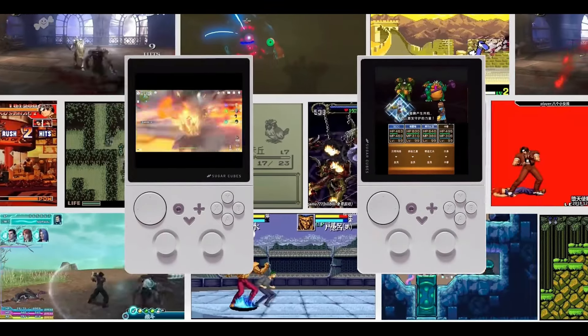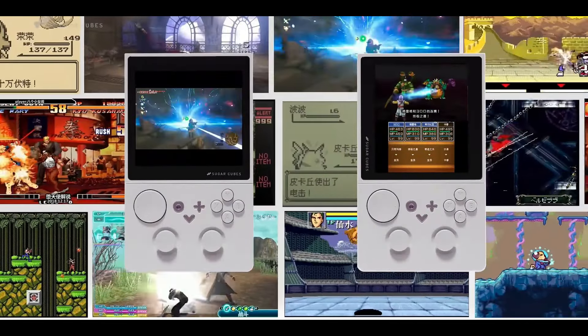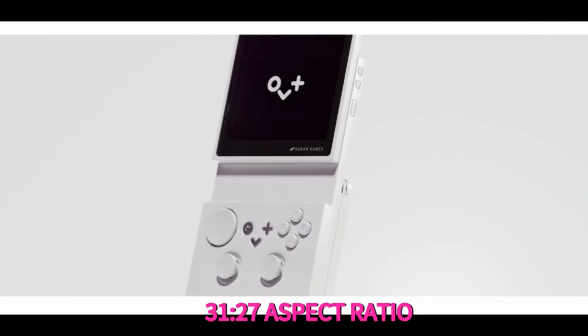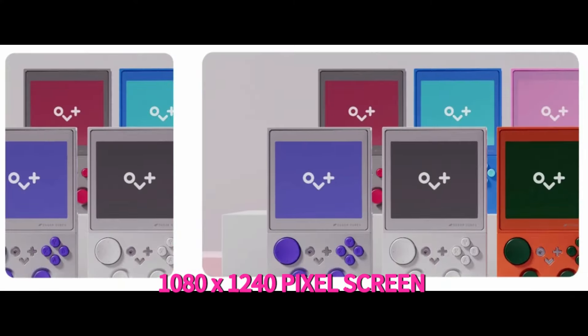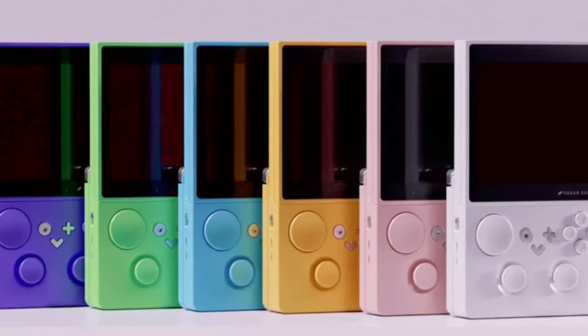The console boasts a 3.9-inch, 1240 by 1080 pixel OLED display with a 31 to 27 aspect ratio. When rotated, it offers a 1080 by 1240 pixel screen, almost square in shape. This feature, while innovative, raises questions about its practical utility.